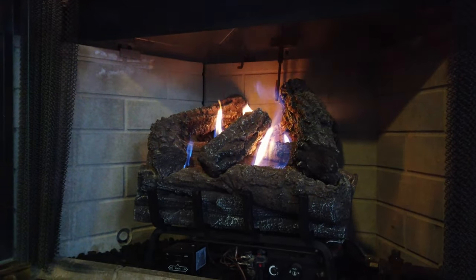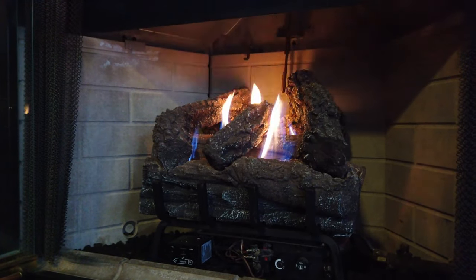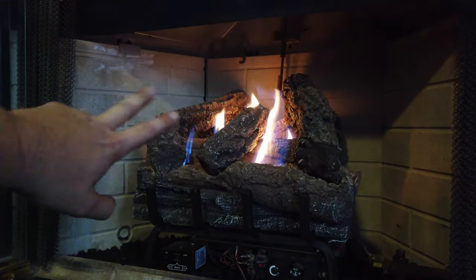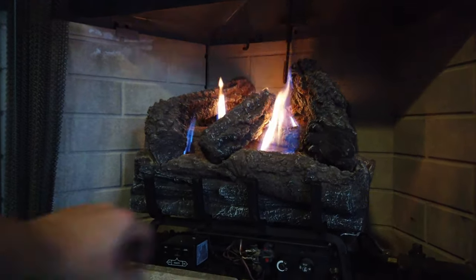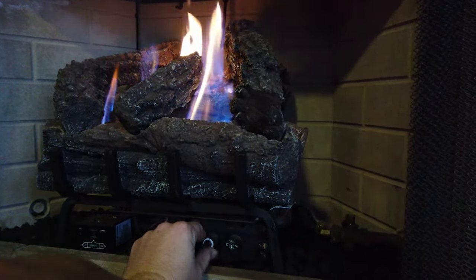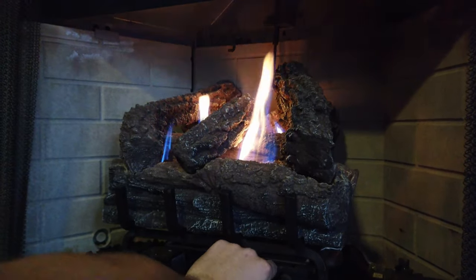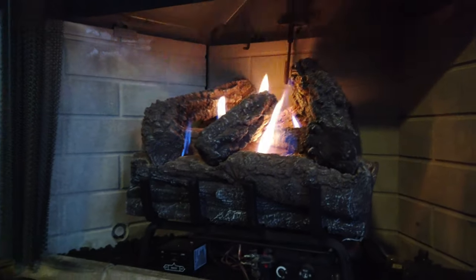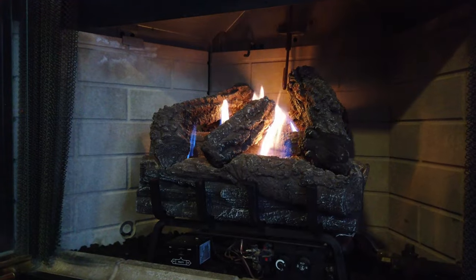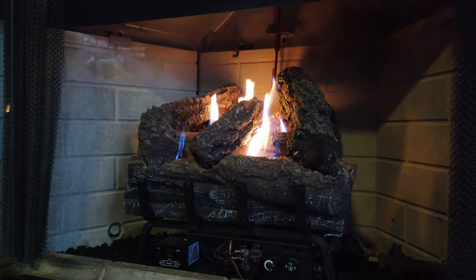It should smell clean — you shouldn't smell any gas; if you do, call a professional. Your fireplace should work perfectly. A good indication that you didn't put your logs back right is if the fire isn't even throughout. There is a knob you can use to adjust the flame output — more or less, to save gas or lower the flame. You want to let it burn for about 10 to 20 minutes just to clean off all the solution — that Dawn dish soap — and let everything get warmed up. Hopefully the odor is gone from your house.